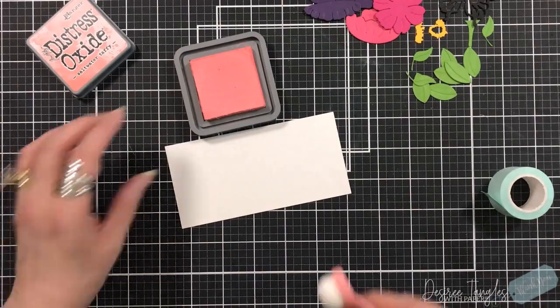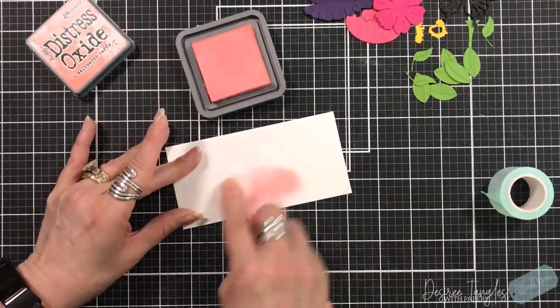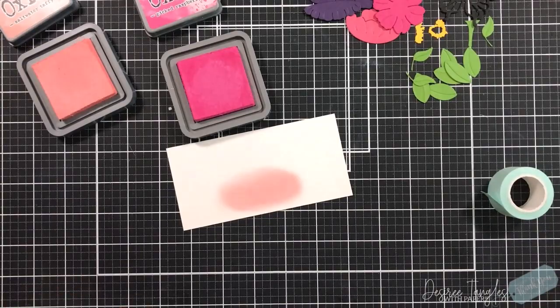I place them on my mat. In this case I use my Spellbinders Platinum — not the Platinum 6 — because I was able to get them all die cut in one swipe.